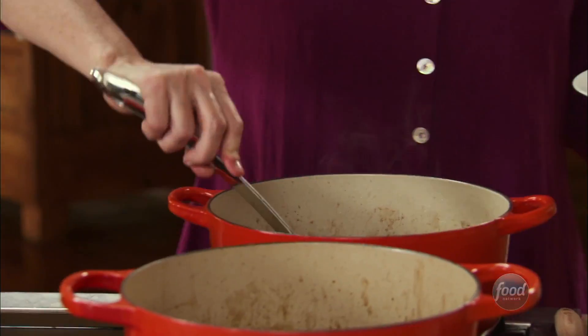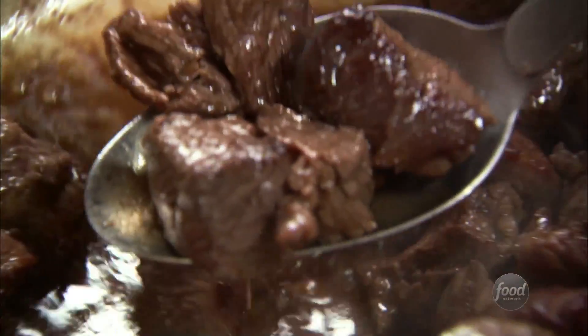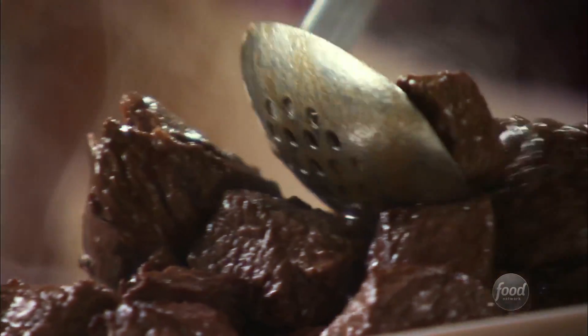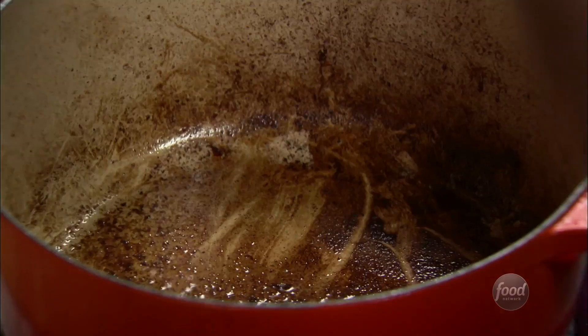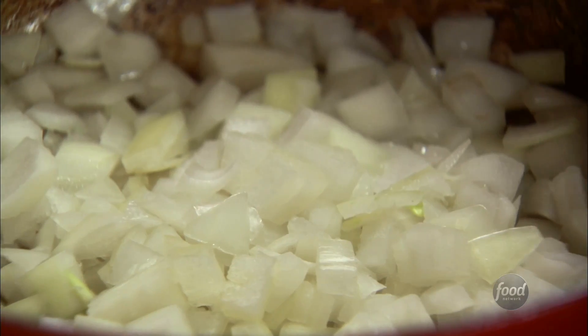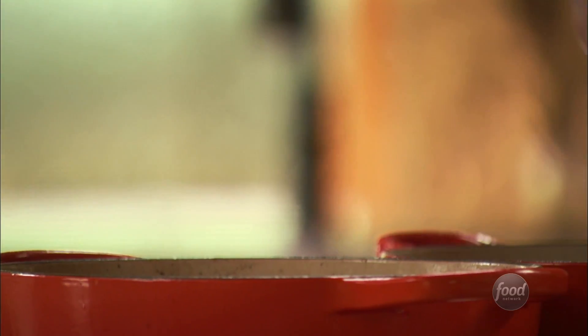The meat's nice and brown, so I'm gonna go ahead and take it out of the pot. It's by no means cooked — it looks like it is, but in the stew it's gonna simmer for a couple of hours and this chuck roast gets so tender. I'm gonna add an onion to each pot; the pot has a lot of bits from the meat in there. Then I'm gonna add about three cloves of chopped garlic to each pot and stir the onions and garlic around a bit.